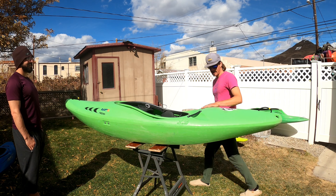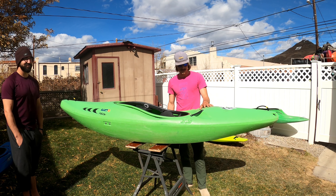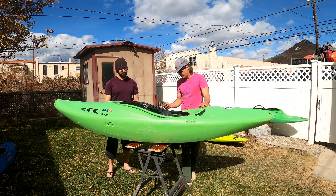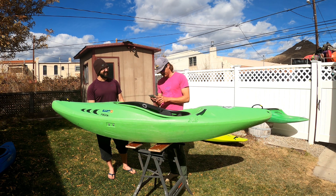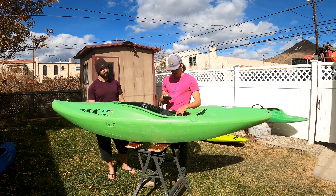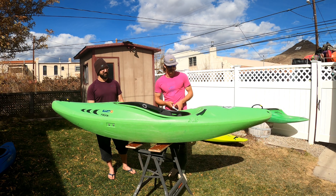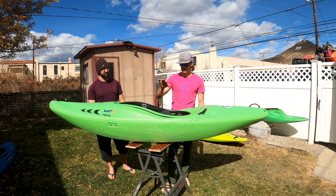Welcome to the channel. We're going to be talking about the Curve Creek Pro 3.5 — this is Chris's boat and he was kind enough to let us talk about it. First, the specs: this is a boat for big people, with a weight range of 165 to 253 pounds. It's 8 feet 8 inches long, 26.7 inches wide, weighs 50 pounds, and has 87 gallons of volume — right up there with modern creek boat numbers, close to 90 gallons.